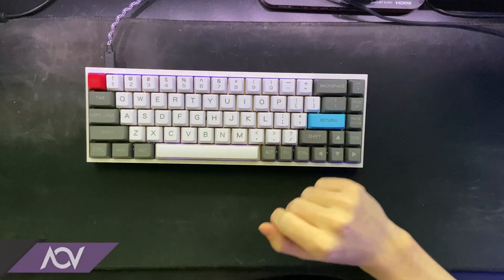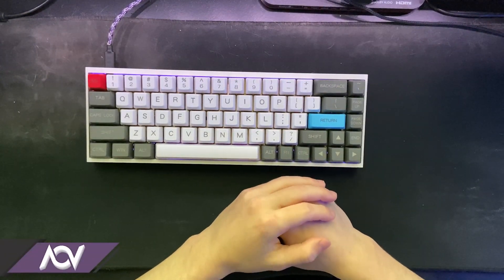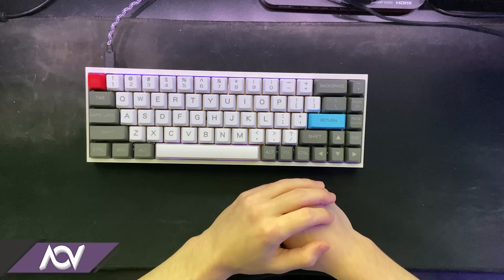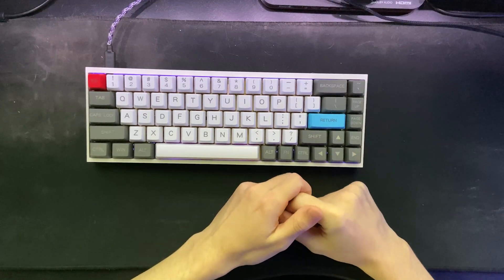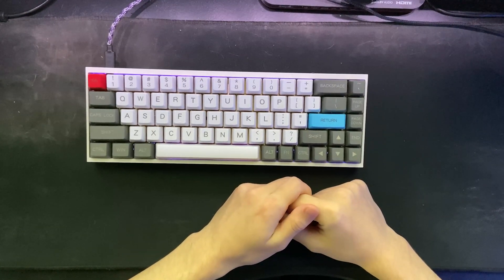Hey, my name's Yowie. Hope you're all doing well. Today I have a bit of a different video. I normally make music and post Beat Saber replays, but today I'll be building a Korn keyboard. For those of you who don't know, a Korn keyboard is a split, ergonomic, column staggered board with three thumb keys.